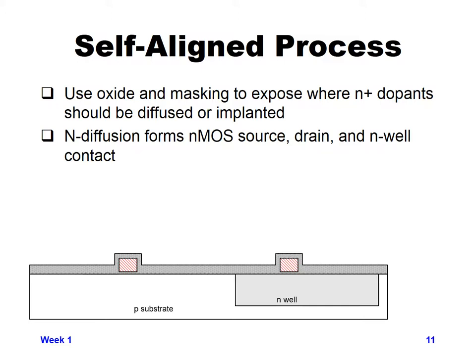Modern processes use a self-aligned process. By patterning the gate region early, the gate oxide and polysilicon can act as a mask so that the N-plus and P-plus regions for the source and drain of the NMOS and PMOS devices are self-aligned to the gate. You don't have to individually define where the source and drain are and try to align them to the gate. Since the gate is already there, we expose a region and implant the N-diffusion or P-diffusion, which automatically winds up surrounding the gate.